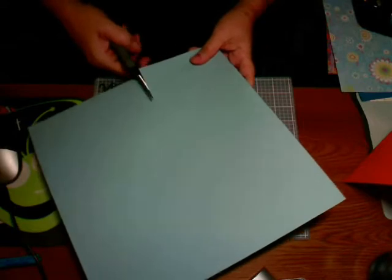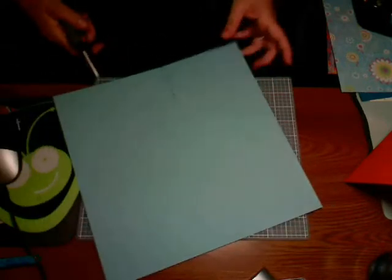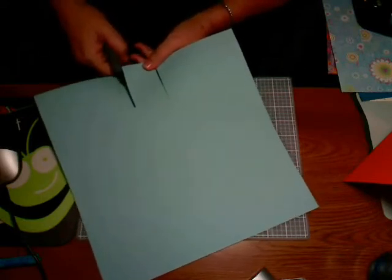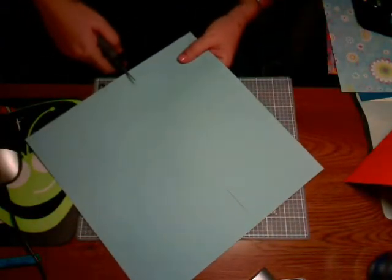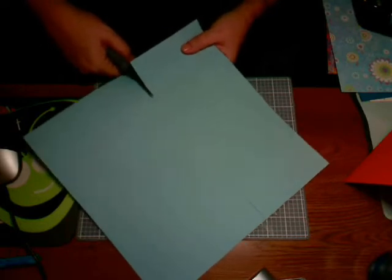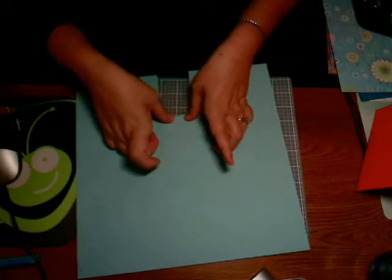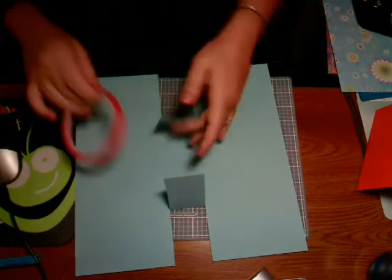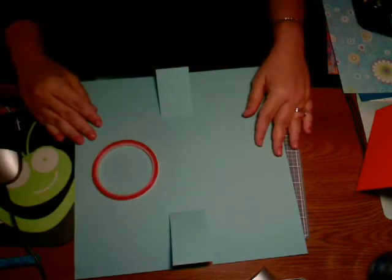We're going to clip — I guess I should say cut — along the score lines to make the interior flaps. Then we're going to fold these flaps and apply sticky strip close to the fold line and on the edge, and stick those down.